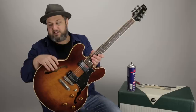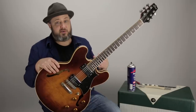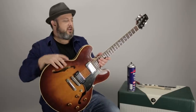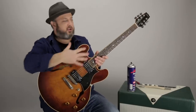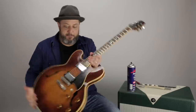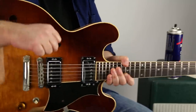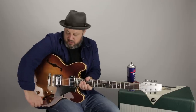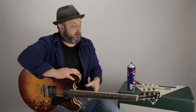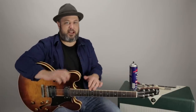My friend Brian has a G&L S500, like a Strat style guitar, and he doesn't play guitar so it just sits and collects dust sadly. I restrung it, polished it up, cleaned it up, and made some basic adjustments. The jack of his guitar — when you'd wiggle that cable it would cut out and cut in. I said it's worth trying. So I sprayed into it, wiped off the residue, put it in — it was perfect.